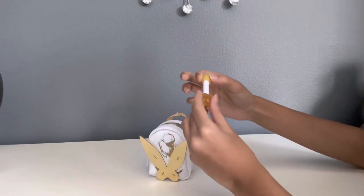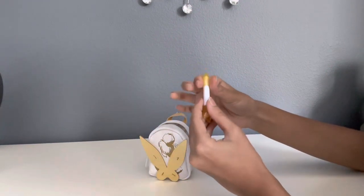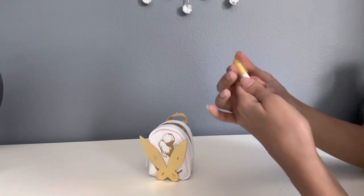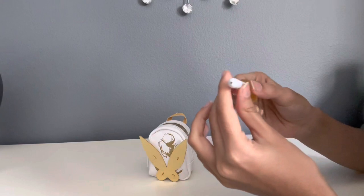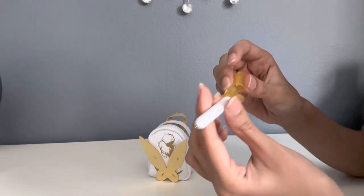The first thing that I see is a pen. It's so small. You just open the cap and it's all Tinkerbell themed.